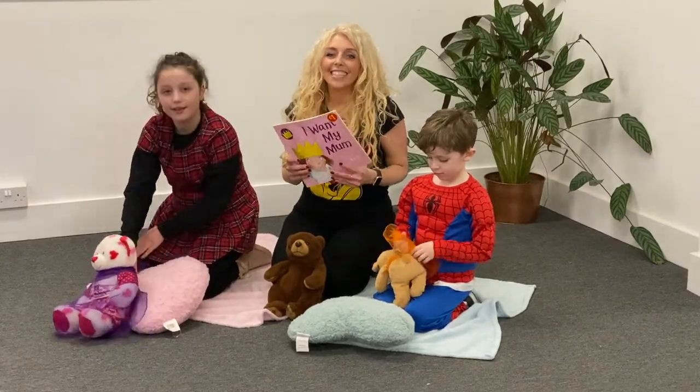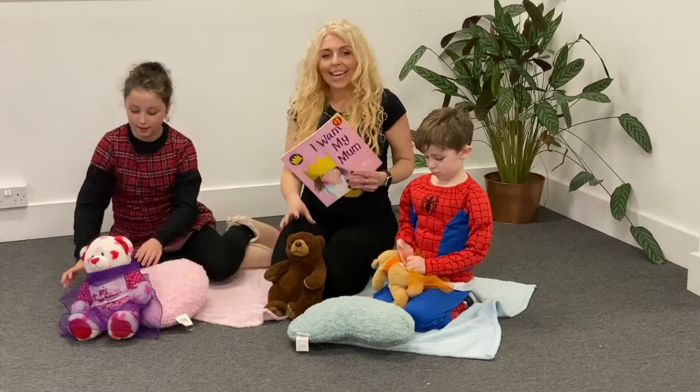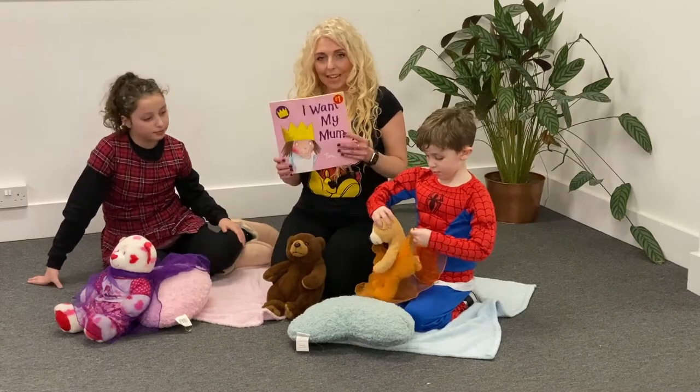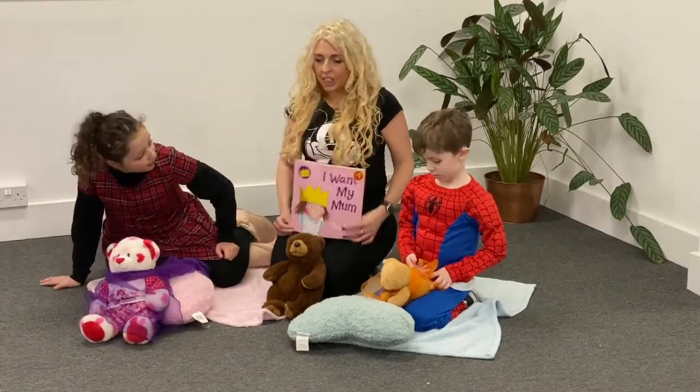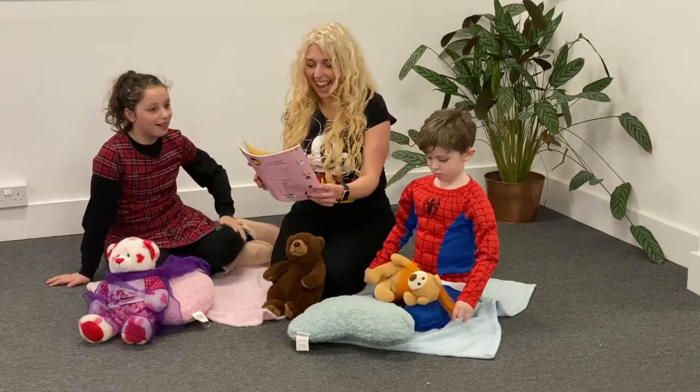Hi guys! Have you got your cushions? Have you got your blankets, your bears? Snuggle all up. Today we're reading 'I Want My Mum.' Do you want me? Yeah — all the time, all the time. Right, okay, so hello.